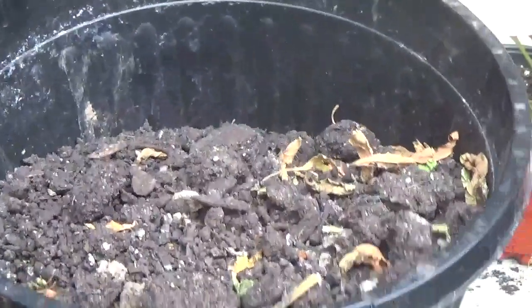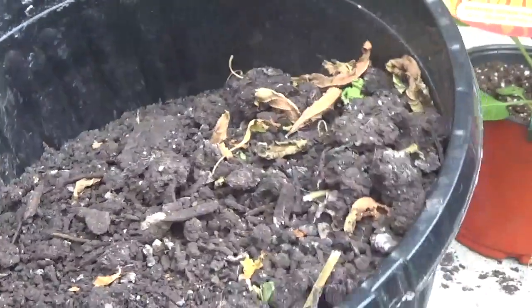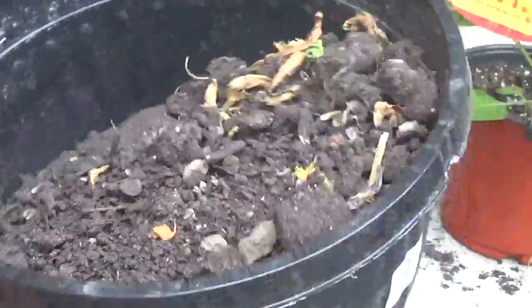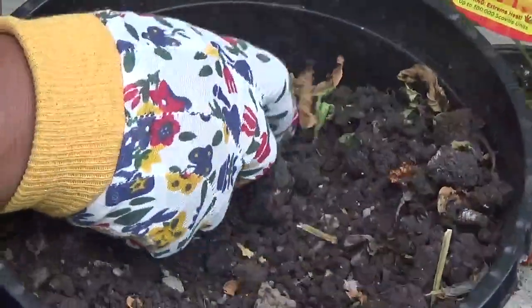And this is the thing — when you're planting in containers, guys, you have to make sure you're really taking care of it. Water it often. Make sure it's getting a lot of light, a lot of sunlight, and it's doing well.